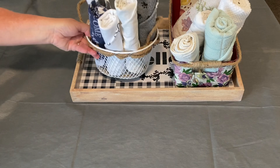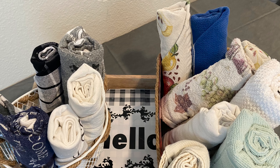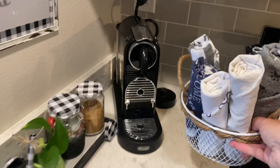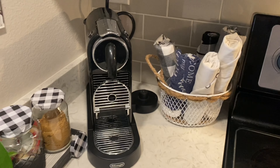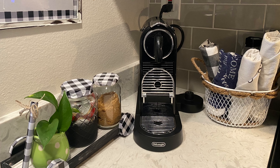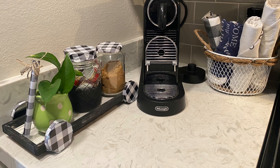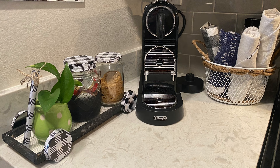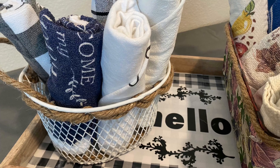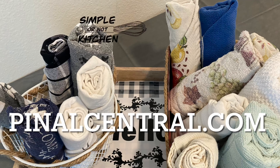I'm going to store these towels in a basket — one basket I'll stick into a cupboard, the other I'll put on my countertop. Let's go back into my kitchen — you can see I have just this one little tiny spot for towels, so I'm going to slide that basket in there. That will make my kitchen just a little more efficient despite its small size. I know this video is a little different from what we normally do, but I hope this tip helps make your life in the kitchen a little easier. More recipes, articles, and videos are online at penalcentral.com.